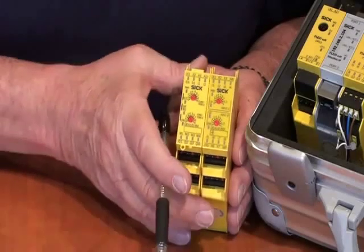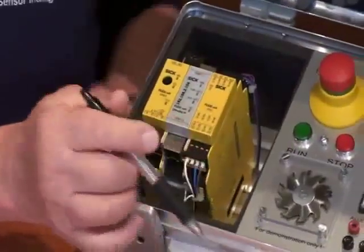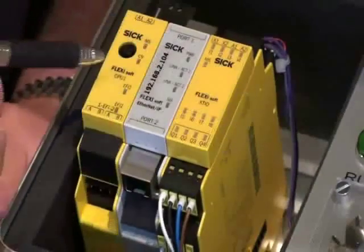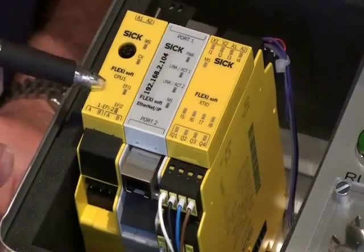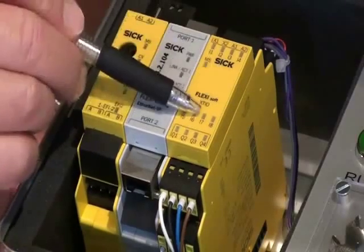We also have the Flexi Soft, and we have an example over here which is our Flexi Soft demo case. We have an e-stop located in here and other devices. Here are the modules themselves, and we can see that there's a CPU module. There may or may not be a gateway, and then our input and output modules.